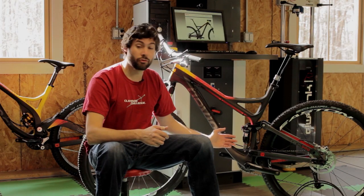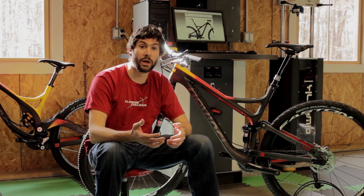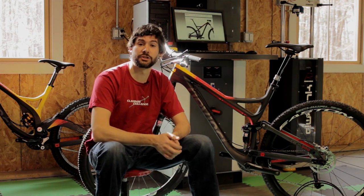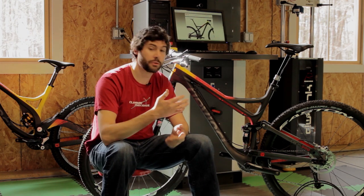On the DaVinci line, I've gone to great lengths to allow us to use off-the-shelf damper tunes. And when the damper tunes haven't been perfect from the factory, we've worked with the suspension suppliers to make it so that their damper tunes off the shelf are perfectly suited for our bikes.